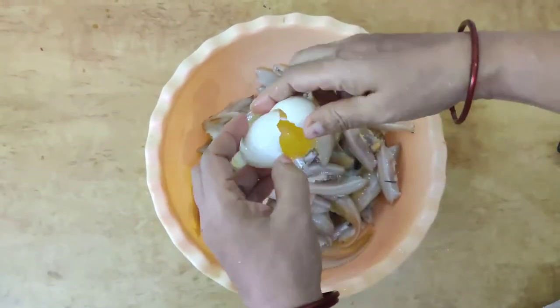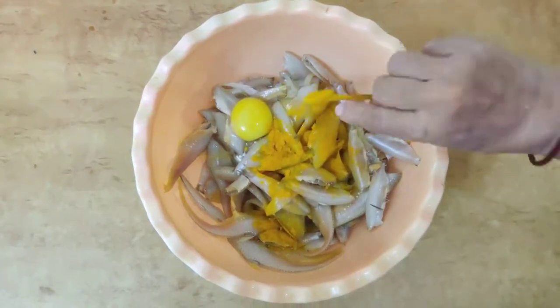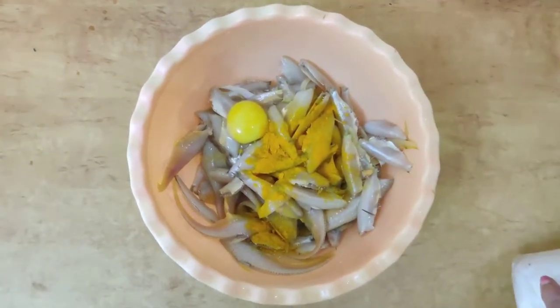Add egg, turmeric, salt, chili powder, rice flour, and lemon to the fish and mix it well.